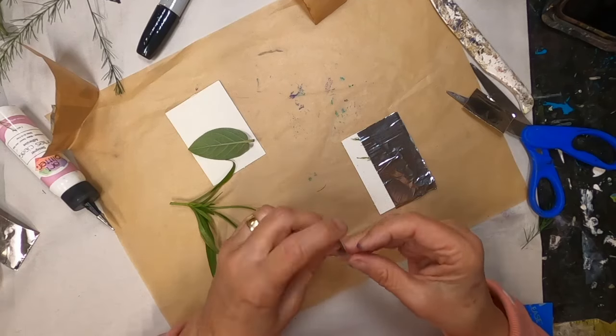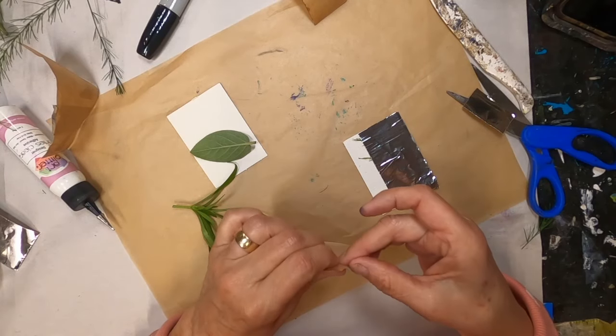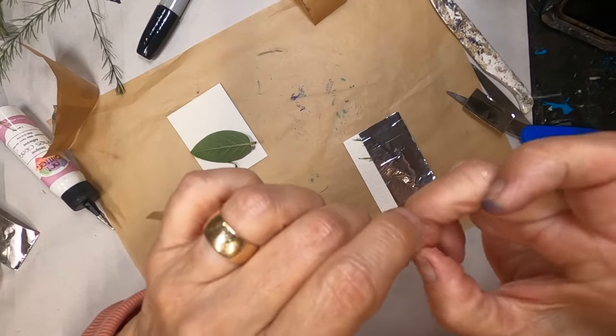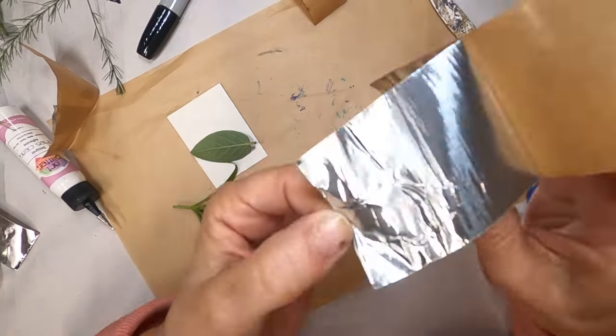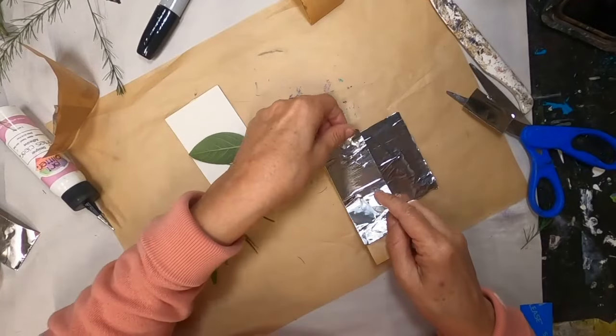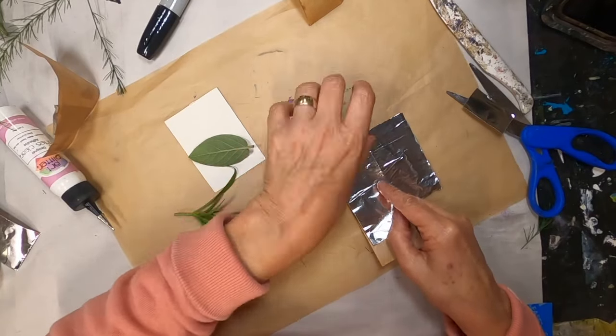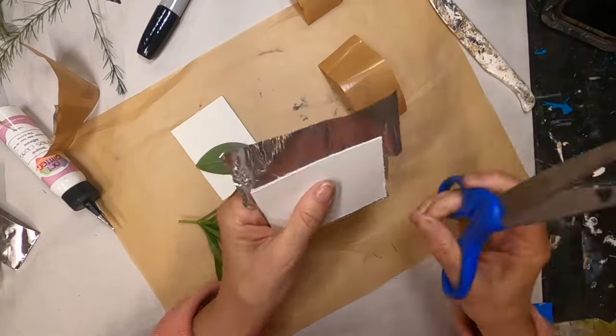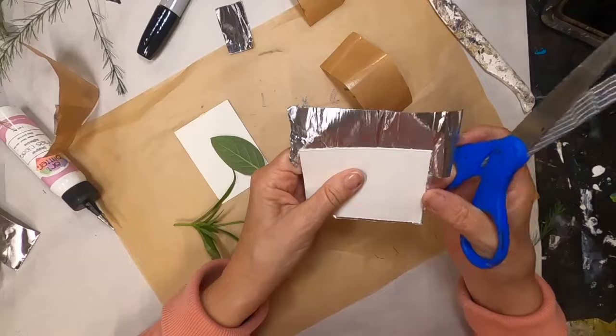First piece down and now let's get the second one laid down. We'll trim off all of that excess.